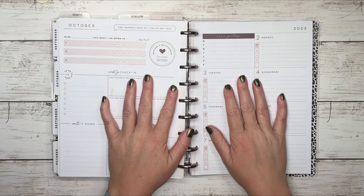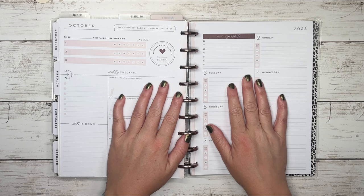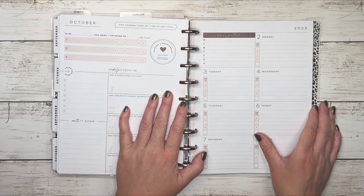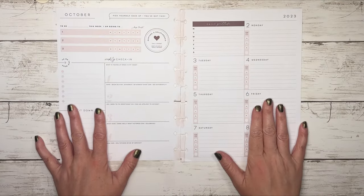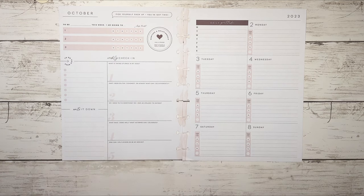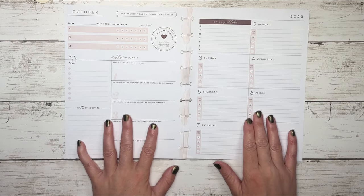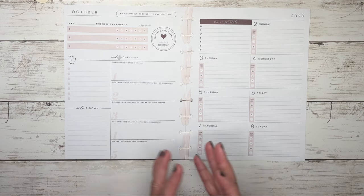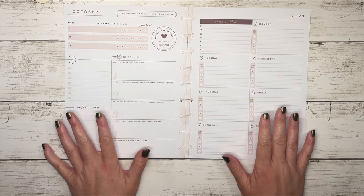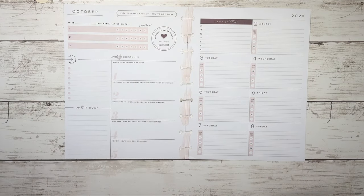Hey, welcome back to my channel, or welcome if you are new. My name is Tracy and I am a girl with plans. In today's video I will be setting up and decorating my wellness planner for the week of October the second. We are back in my wellness planner — the last plan with me I did for wellness, I showed you how to incorporate this into a filler page, so that way in case you don't have a planner you can use the same type of concepts into a blank filler page. I use Happy Planner but obviously any type of filler paper would work. If you have not seen that video and are interested in checking it out, I will have that linked down in the description box.